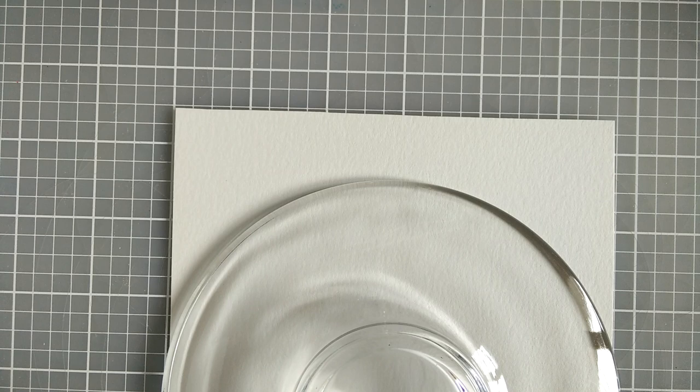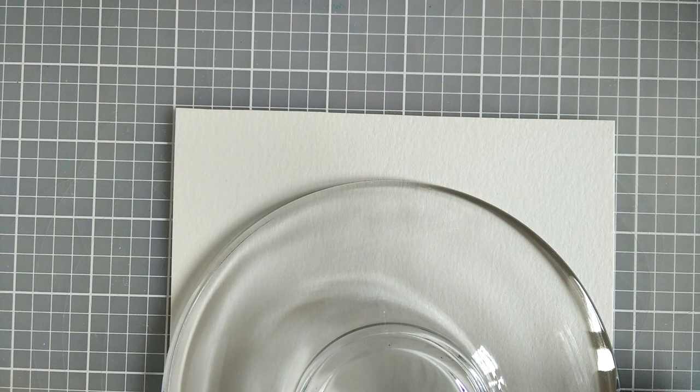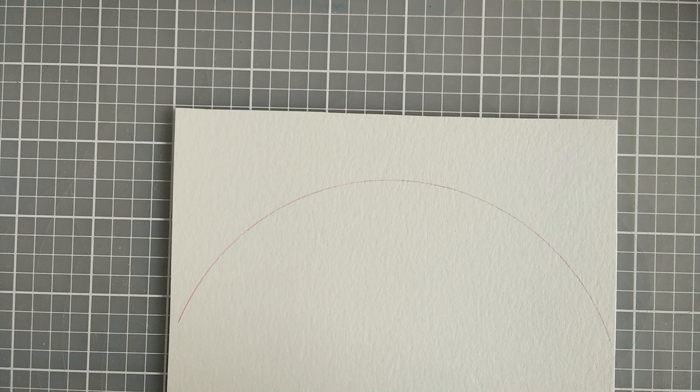I place a saucer on the paper and using my mechanical pencil with a pink lead in it, I draw around the edge of the plate to form the arc. The reason I am using pink is so that when I put my first color red on, the pink will blend into it.